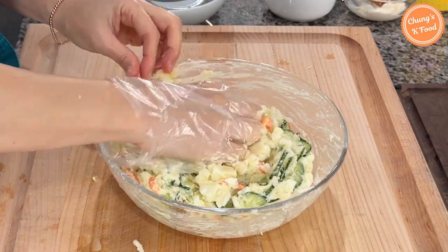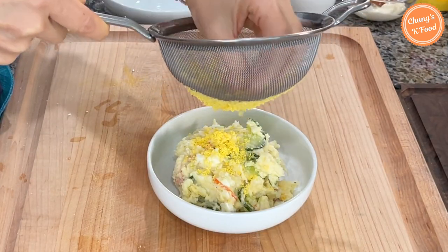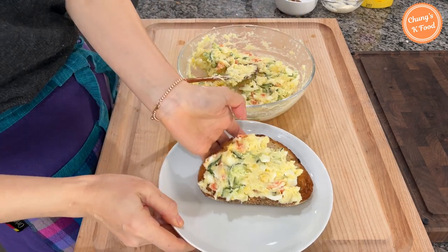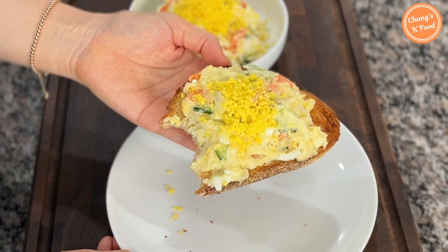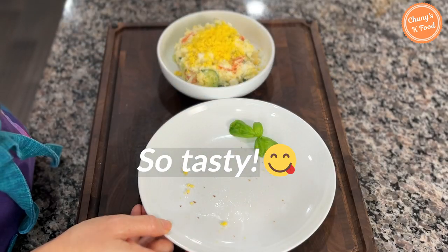Add two egg yolks as well. I will put it in a bowl. Put the egg yolk through a sieve and bring it down over the top — then the potato salad looks much more appetizing. The finished potato salad can be eaten simply in a bowl or served on toasted bread. This potato salad really goes well with toasted bread. This might be the perfect breakfast or lunch — it's so tasty. The ingredients are very simple and the taste and nutrition are excellent.